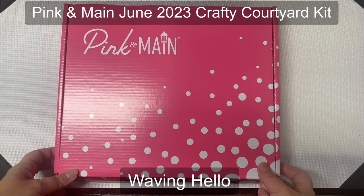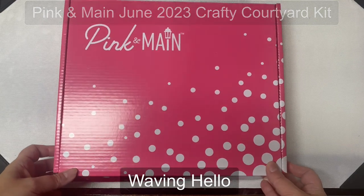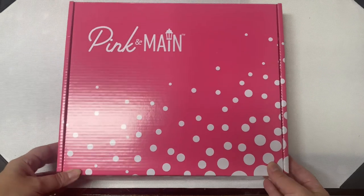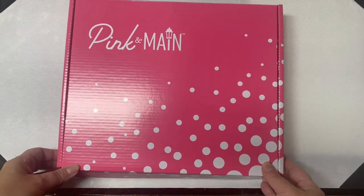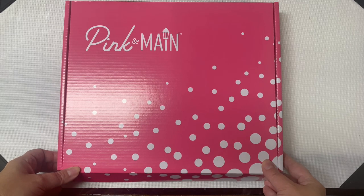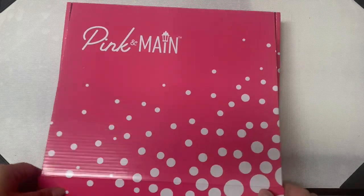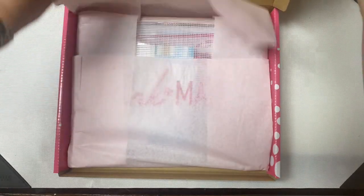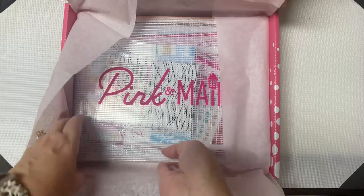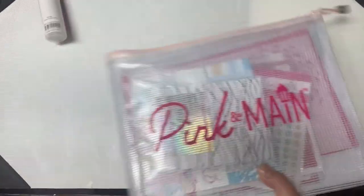If you're not familiar with the Pink and Main Crafty Courtyard kits, they are a monthly subscription. If you want to receive a kit in the mail each month, you can join as a subscriber on the Pink and Main website. The kits are packed full of card making supplies and they are a wonderful value. When you subscribe, it will be shipped around the 15th of the month, but you can still sign up and purchase it through the end of the month unless it sells out. Your subscription will change to the next month's box on the 1st.